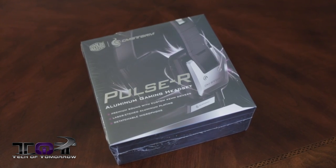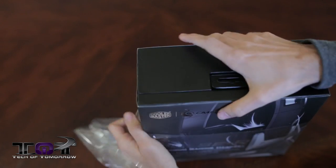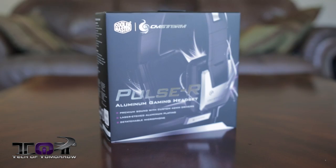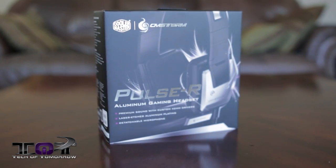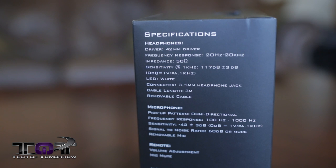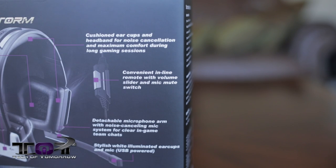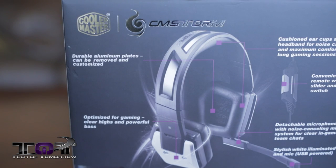Here we've got the headset still all boxed up. Let's go ahead and rip off this plastic covering so you can more clearly see the box details. On the front, we get a stylized picture showing lighting effects coming off of the headset with the full name — the Pulse R Aluminum Gaming Headset — with a few of the main features listed. On the side of the box, we have a listing of all the specifications for the headphones, mic, and inline controls. On the back, we have a full picture of the headset pointing out key features such as the detachable mic and the customizable plates, which we'll talk about later.